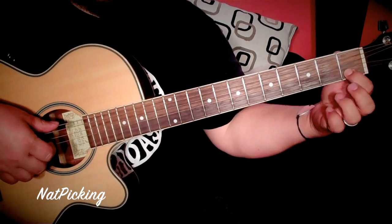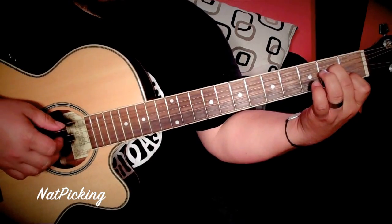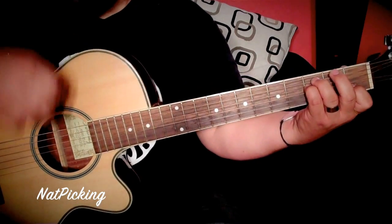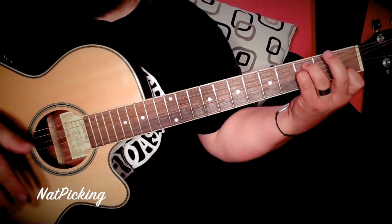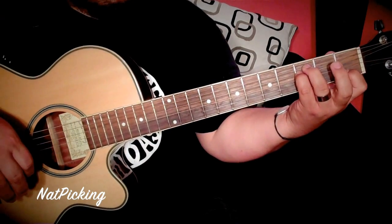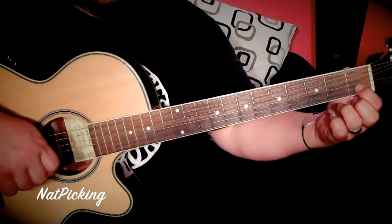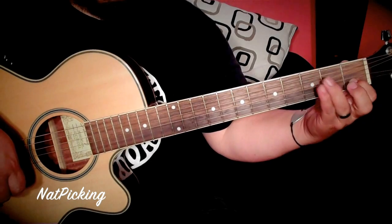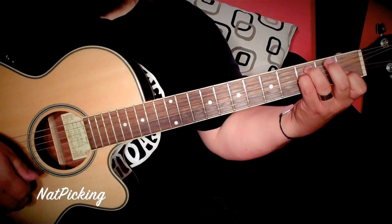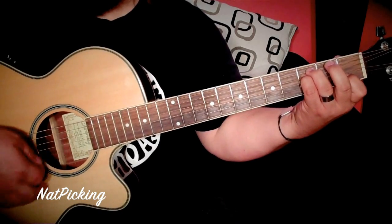So it's like an A minor but you take off your ring finger. Then you're going to land on this F chord. If you can't see what's going on there: first finger goes to the 1st fret of your B string, and then these two fingers go to the 3rd fret of your D string and A string. Don't play the open E — don't play the bass. Let it ring open. Beautiful sounding chord.